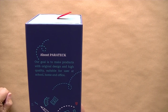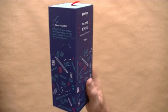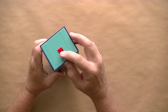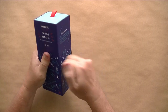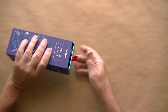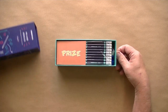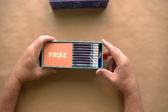The box says: 'Our goal is to make products with original design and high quality suitable for users at school, home, and office.' Now that we've read all the propaganda, let's check this out. It's got a little pull tab here and a pretty solid box. Let's slide open the drawer.